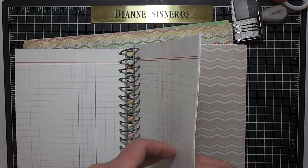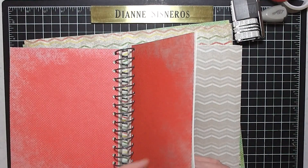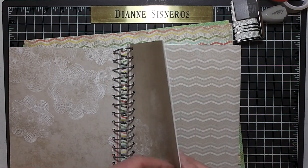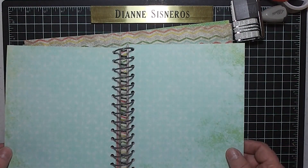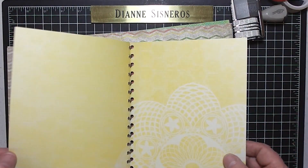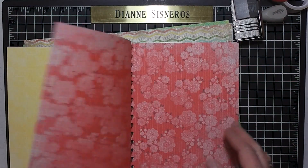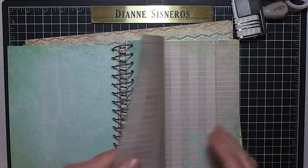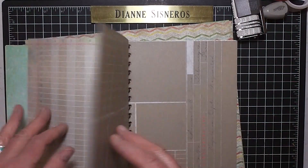My first thought when I looked at this was I should give this to my granddaughter — she's graduating this year. She has just one more month of school and I'm sure she's going to have so many cool things to remember, and friends that could write in her book. This kit would give her everything she needs.